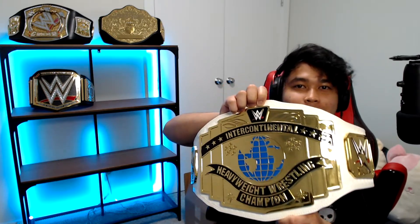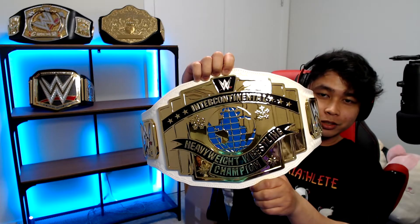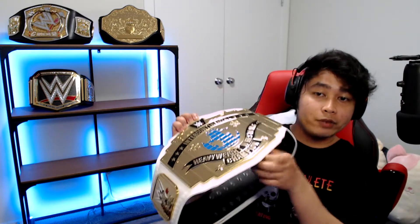Here it is — almost dropped it, Jesus Christ — the WWE Intercontinental title belt! My childhood belt, ever since Cody Rhodes introduced it. It's very shiny and heavy as heck. It literally looks like it does on TV, it's so TV-accurate, and it's large as well. I love it — it's so good to carry.